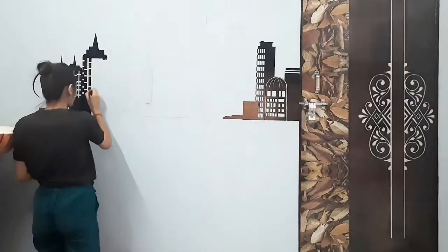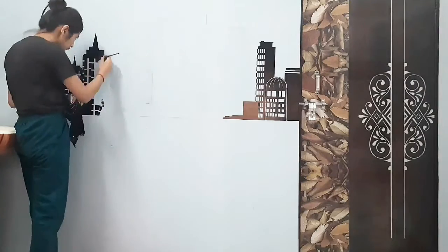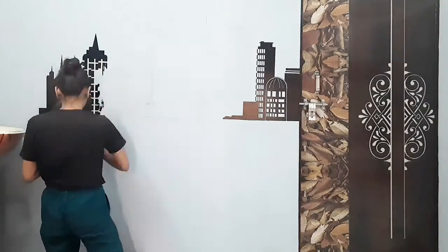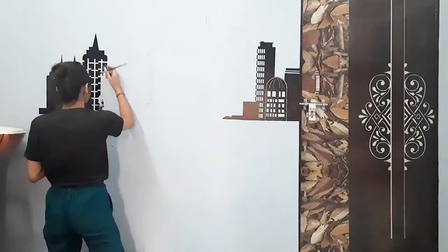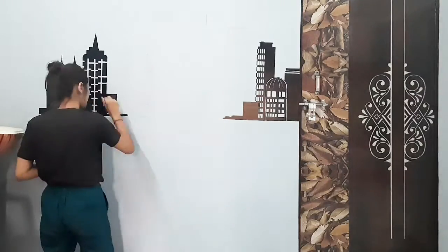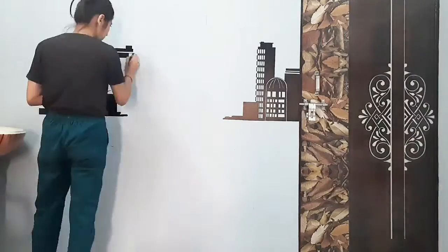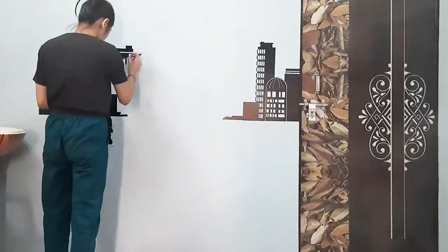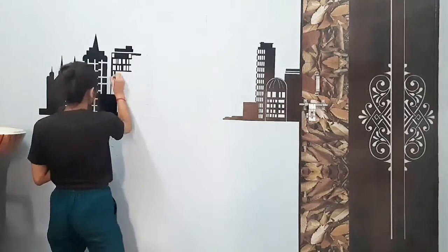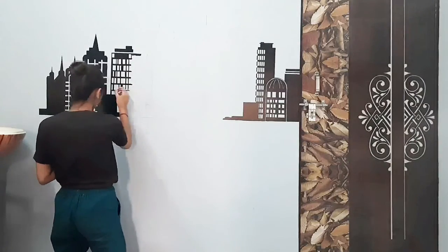Let me tell you guys, this painting took me one and a half days. One day I painted the full thing — I didn't take any rest. I was so tired from painting, but I don't worry about anything when I'm doing my favorite work. Because when you are doing your favorite work, you don't worry about anything — especially when I am painting.